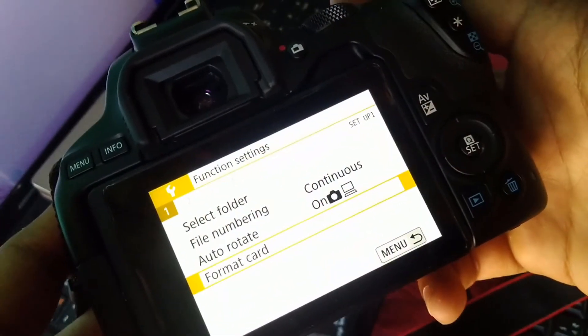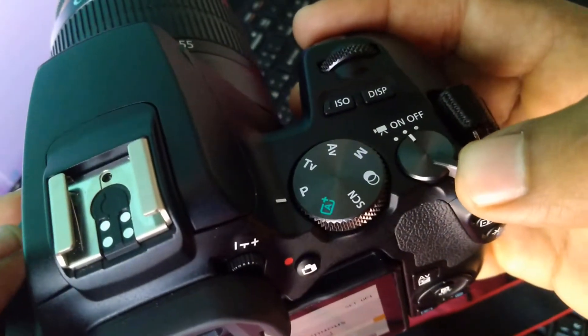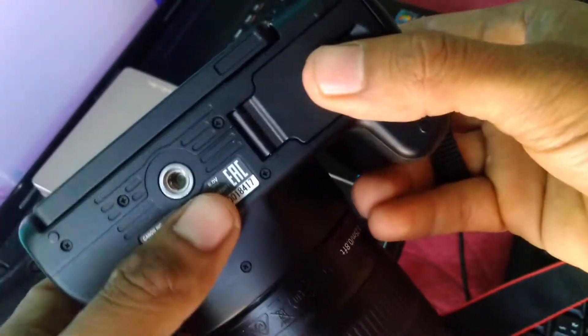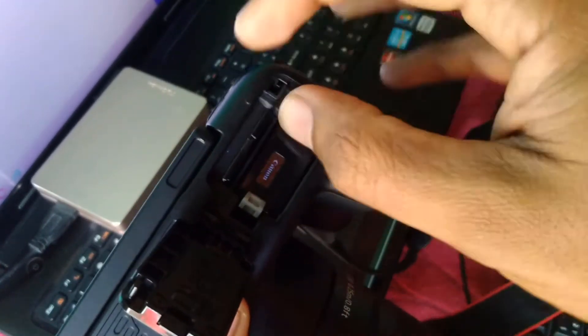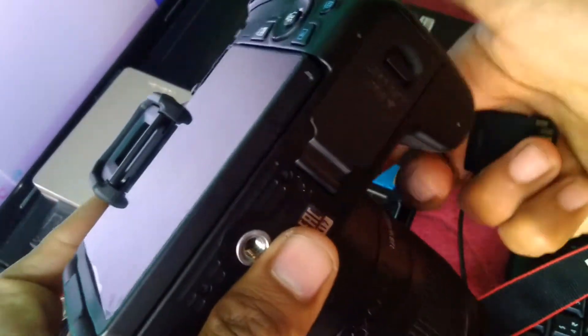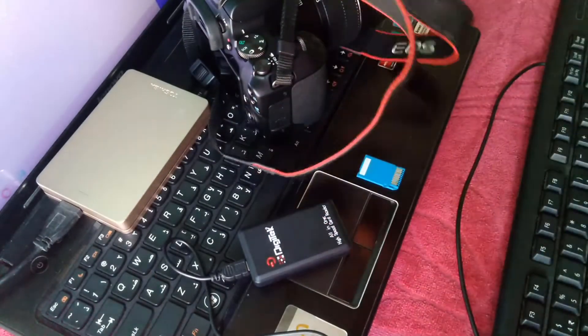After formatting the card, switch off the camera and take out the memory card. Make sure your battery is fully charged before you perform the firmware update process.